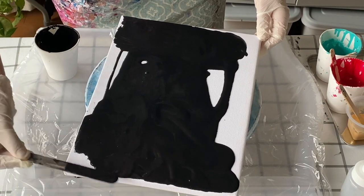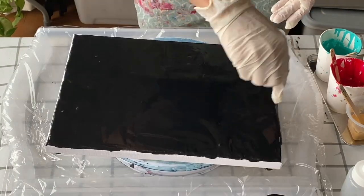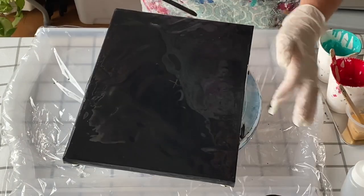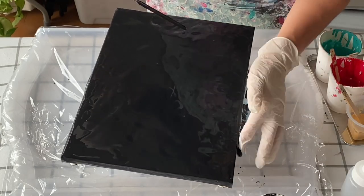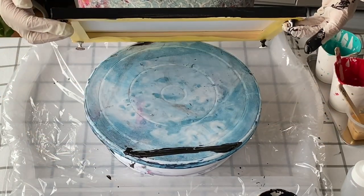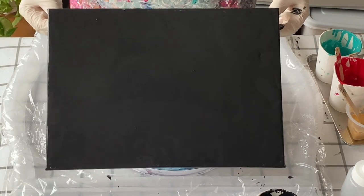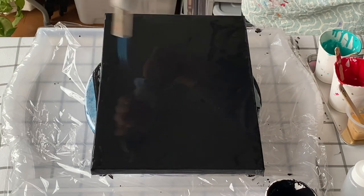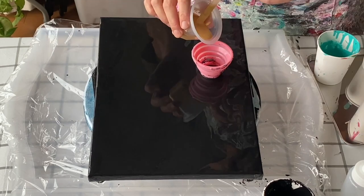As I kind of want a thicker layer of the base paint than I usually do with the balloon smash Floetrol paintings, I'm smoothing it along with a popsicle stick and then I'll tilt it a bit too to even the paint out, but yes I'm spreading it initially with the stick. I always get tons of bubbles when I spread on the paint with a stick or a palette knife, so torch out all the bubbles and then we're ready to start laying on the colors.